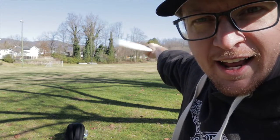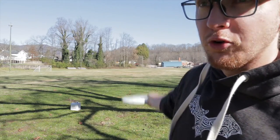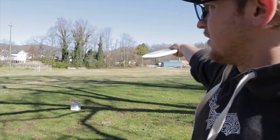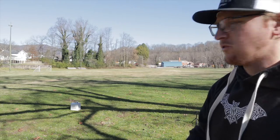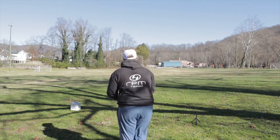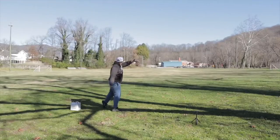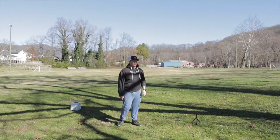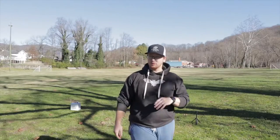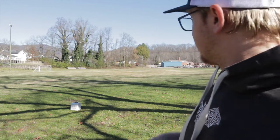To start this review out, I'm gonna take a fan grip on this Jokeri, give it not too much power — just a neutral, slight hyzer throw. That thing's got some stability to it off the slight hyzer, maybe a little more hyzer than I planned. That was pretty stable coming out with the fan grip.